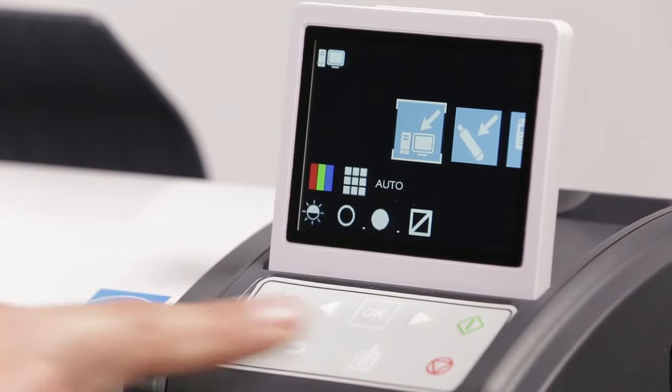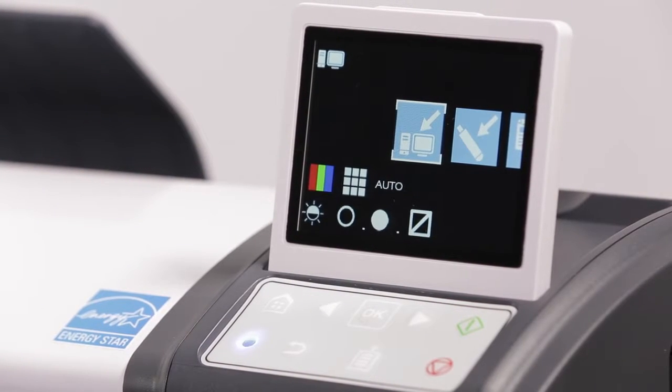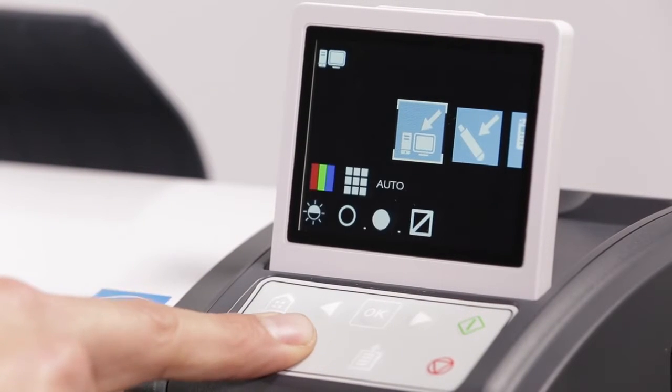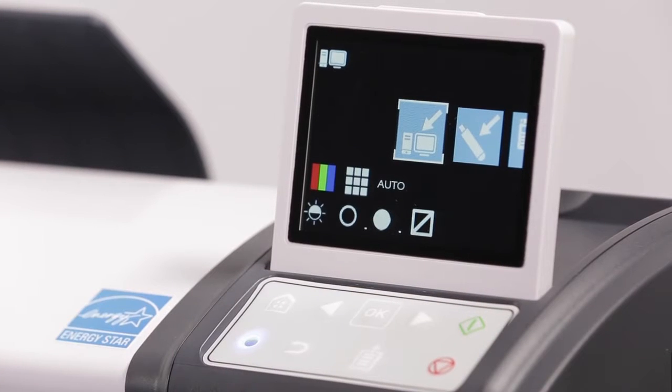The paper eject button will eject the document to the rear only, if loaded and not currently scanning or calibrating. 7. The back button goes to the previous menu. 8. The start button starts a copy or scan depending on the selected function.